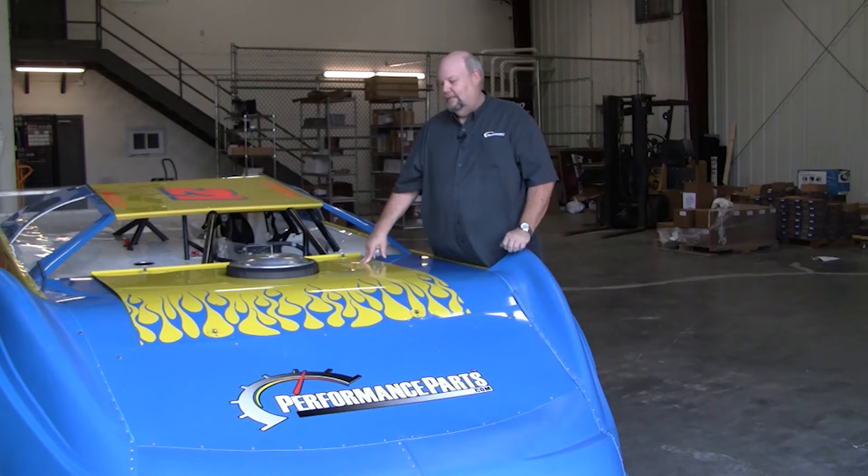I'd like to thank you all for watching this video on the new R2C Performance Filters. These can be purchased at PerformanceParts.com — give us a call and we can tell you more about them. And remember, for all your performance needs, call PerformanceParts.com.